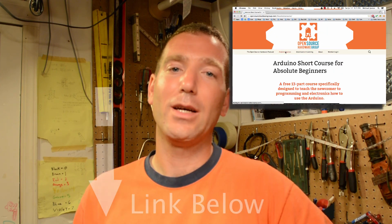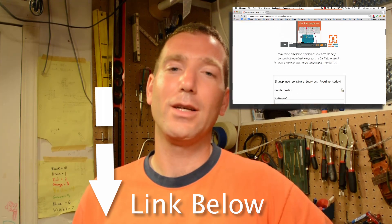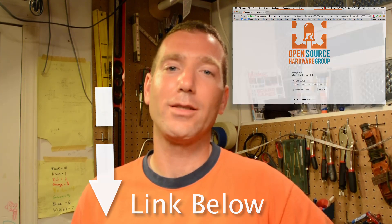I've got my website set up so you can watch all the videos. I've got a learning management system in place so you can log right onto the website and click off which videos you've watched. I also have written tutorials that accompany all the video tutorials, so there's a lot more content than what's just on YouTube. You go to the Open Source Hardware Group website, register, log in, and you can start tracking your progress.